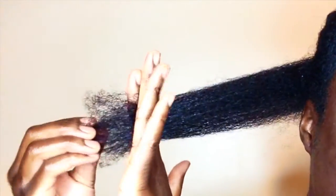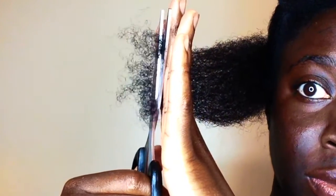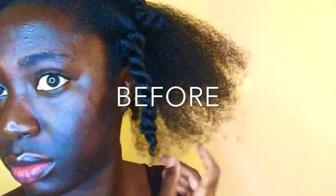You can see at the tips how brittle and dry they are, just from how uneven and kind of see-through they are as well. That is the part you want to cut off — the part that's see-through and not consistent. You want to keep the nice dense thick hair at the ends.